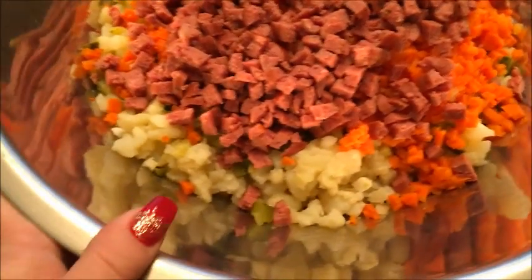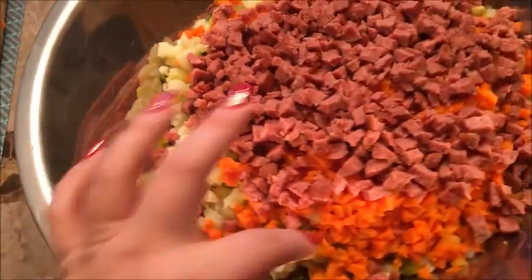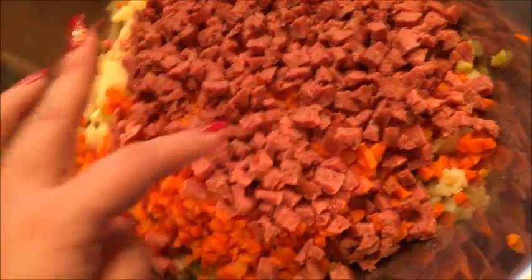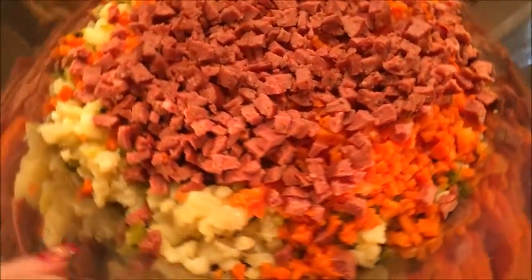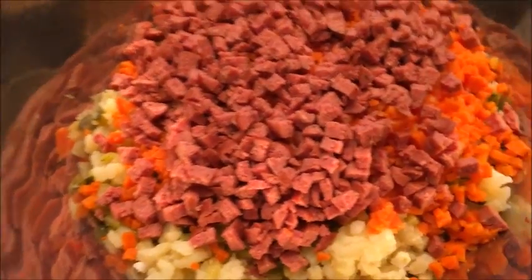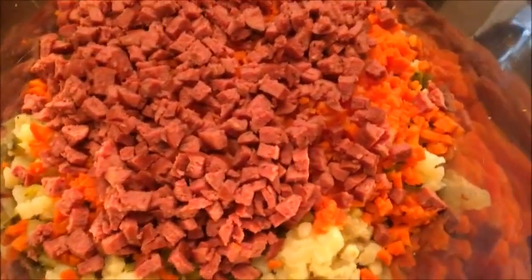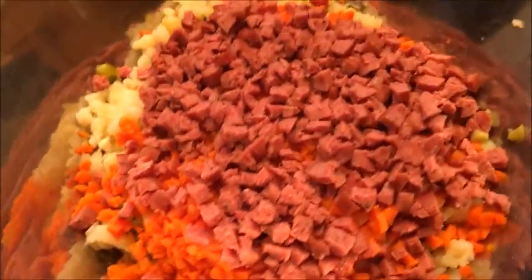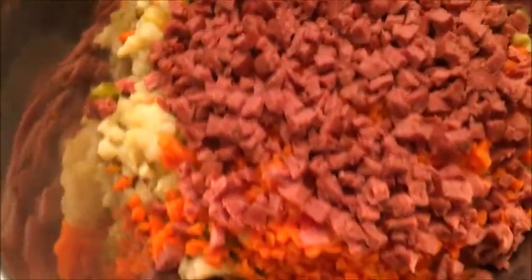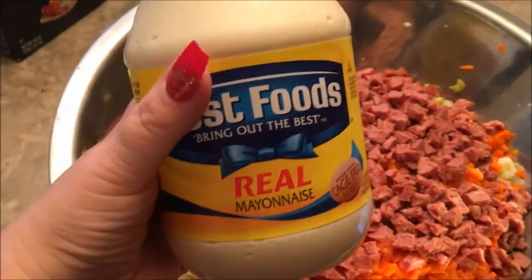It's almost done. We have boiled eggs, boiled potatoes, pickles, boiled carrots, and boiled sausage. I like to use sausage — some people use different kinds of meat like bologna, and some people use peas in it, which I don't like. I'm just gonna add raw onions, cut the same way, sliced thin, then use kosher salt, black pepper, and mayonnaise.